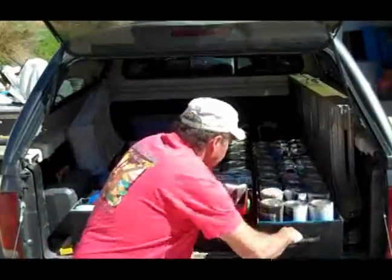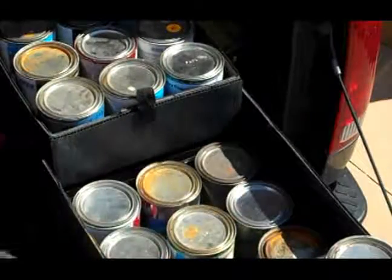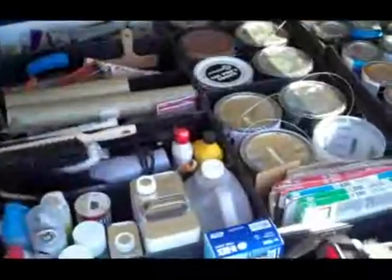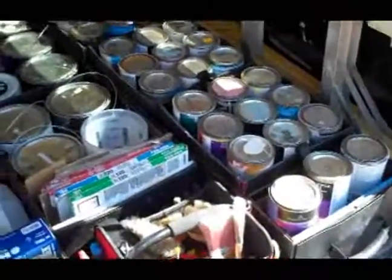We also have this one here, which has trays so she can find other things on the bottom easily. She has her little quart cans and her gallon cans, sandpapers, tools — everything there at a finger's touch, and she can just pull it out and she's good to go.